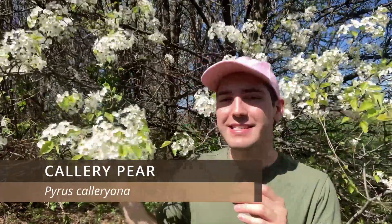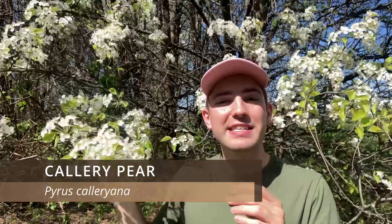This is a Callery pear, and Callery pears are invasive, short-lived, deciduous trees that only live to be about 15 to 50 years old, and they grow to be about 9 to 15 meters tall.